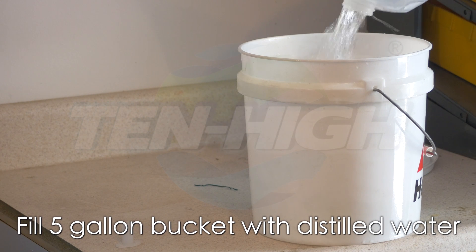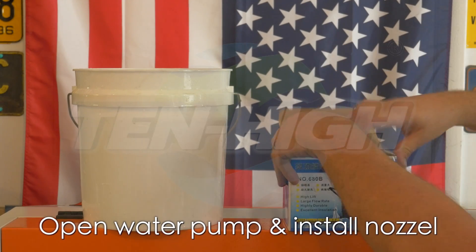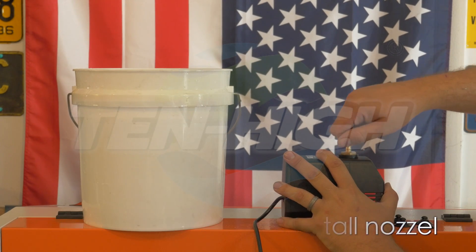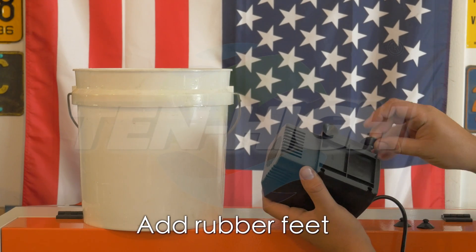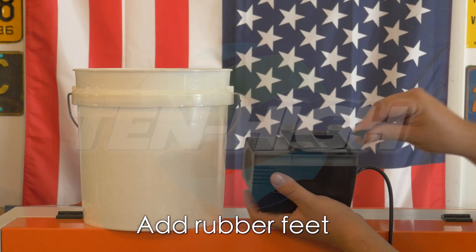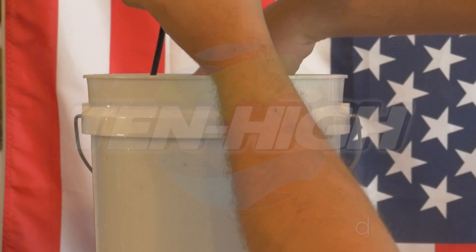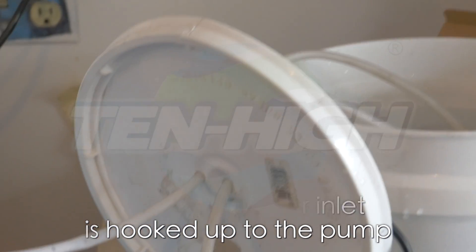Use at least a 3 gallon — 5 gallon preferred — bucket with distilled water to pump through your laser tube for cooling. Remove your cooling pump and install the hose bib. Install the four rubber feet on the bottom of the pump so it will securely fasten to the bottom of your cooling bucket. Drill three holes in the top of your lid: one for your power and two for your inlet and outlet water supply and return. Make sure that your inlet hose goes to the output of your water pump.